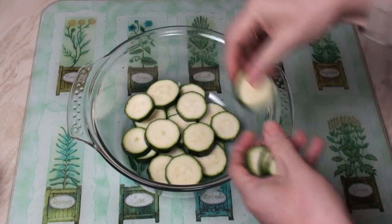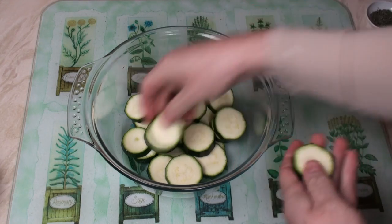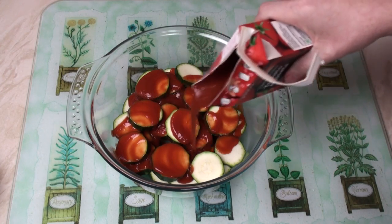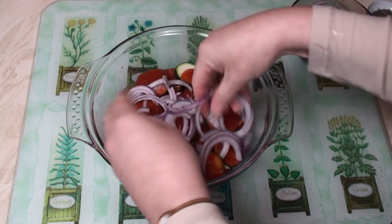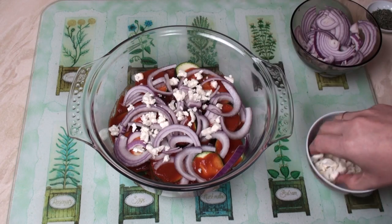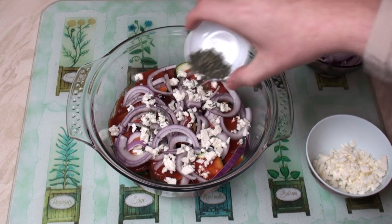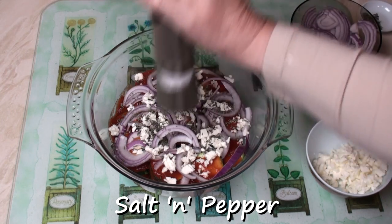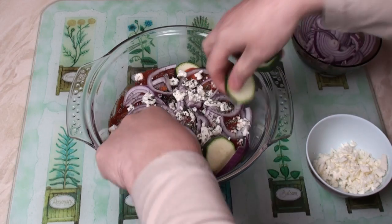Put half the courgettes into the bottom of a nice big casserole dish. Pour on half the passata. Throw in half the onion. Crumble in half the feta cheese. Sprinkle in half the thyme. Season with a bit of salt and pepper.